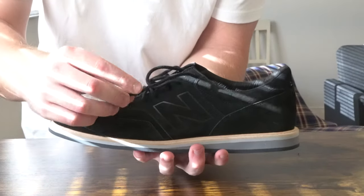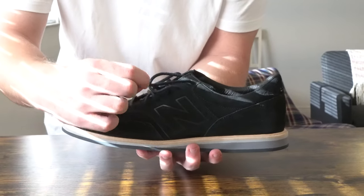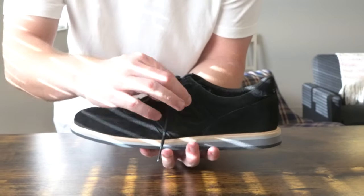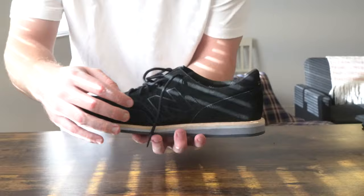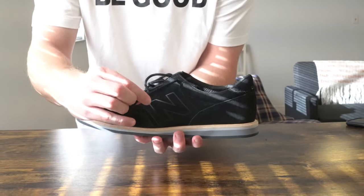What is going on everybody? Thank you so much for tuning in. My name is John. Today I have for you a big box good. We're going to be taking a look at the New Balance suede leather sneakers in black, which I picked up at Saks Off 5th for $54.99, down from $129.99.